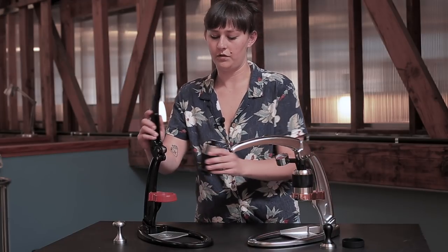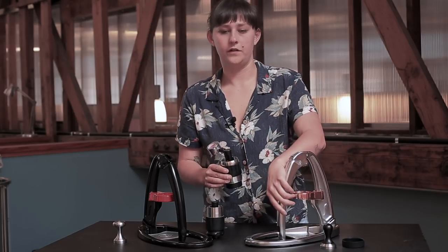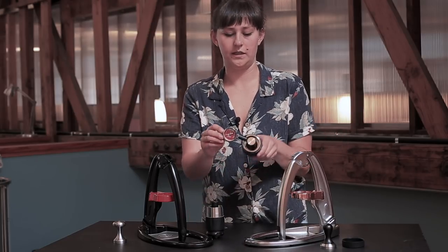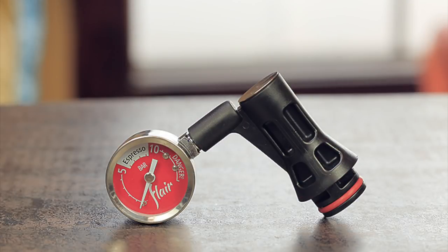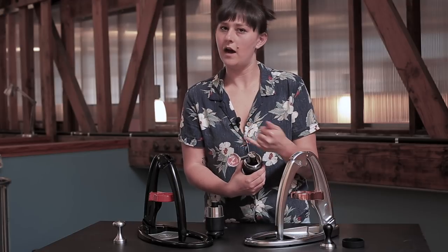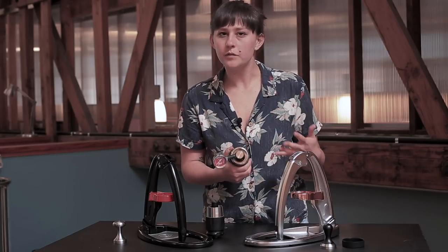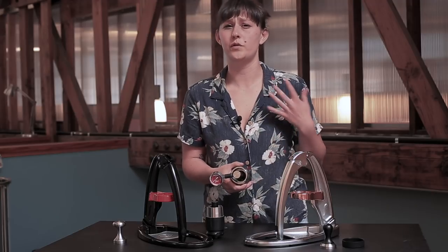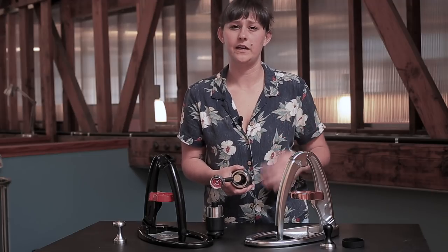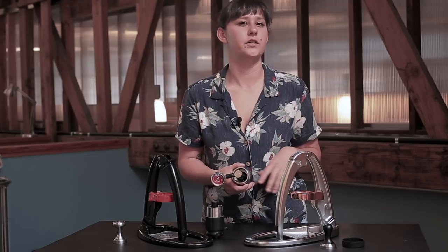I'm just going to pull these out to show them to you. The first thing you'll probably notice is that the Pro has an added pressure gauge. That means that when you're pressing down and creating your shot, you can actually see exactly how many bars of pressure you're exerting. This is really helpful if you want to do any kind of pressure profiling, and also if you're new to espresso it's a great way of diagnosing your technique and seeing whether or not you're doing a good job.